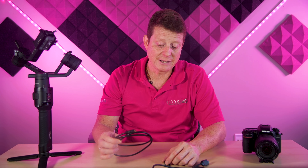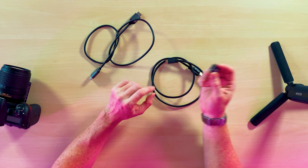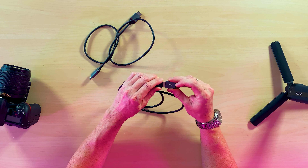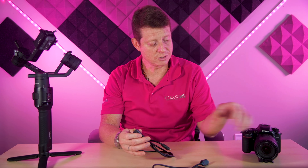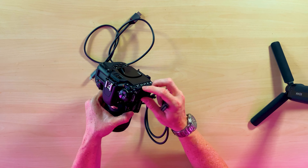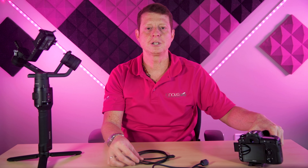If you don't have a cable that goes from HDMI to mini HDMI, you can use an adapter like this — you connect your HDMI cable to it and then you have a mini HDMI at the end. So you connect this to your camera on the side, and then from there connect the other end to the rest of the equipment.